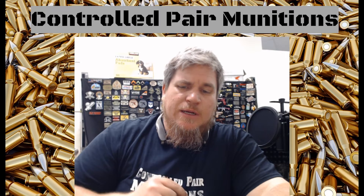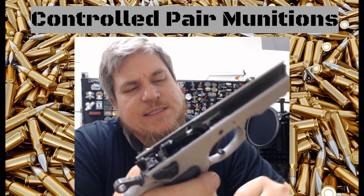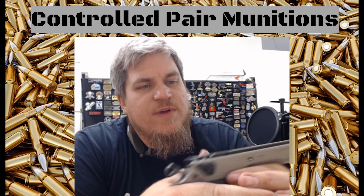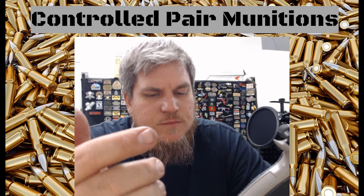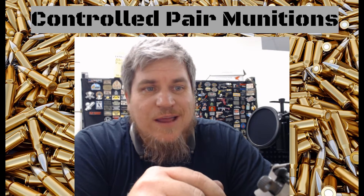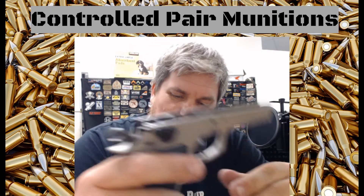Alright guys, so once again we are working with the CZ-75 SP-01 Tactical. I just did a disassembly video on it, and we gotta learn how to put this thing back together. Hopefully you guys tuned in to that one — if you've taken one of these apart and you don't remember how to put it back together, you're in the right place.